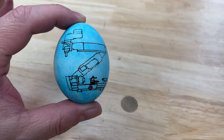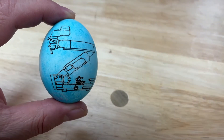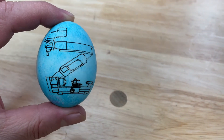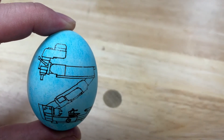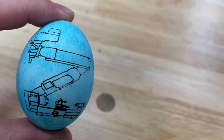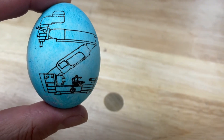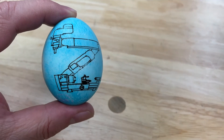Welcome back to the channel. This video is about what I'm holding in my hand here - it's an egg with my logo on it. My YouTube logo is actually a Bridgeport mill head on the top, a lathe at the bottom, and connecting the two is a band saw. This video is about what I used to put my logo on this egg.